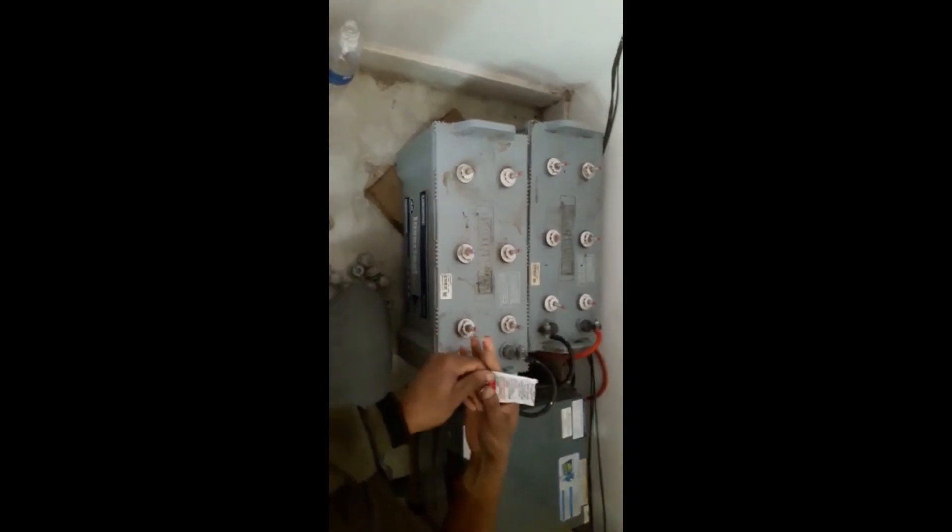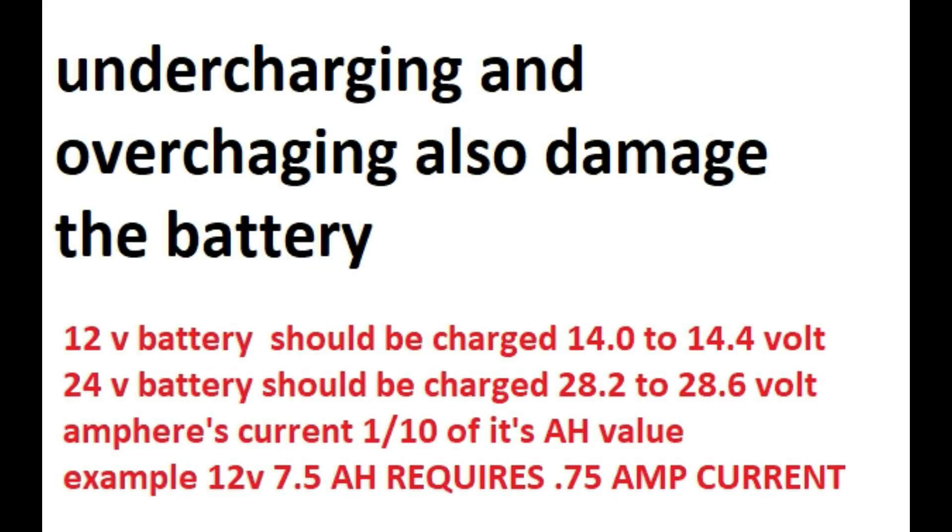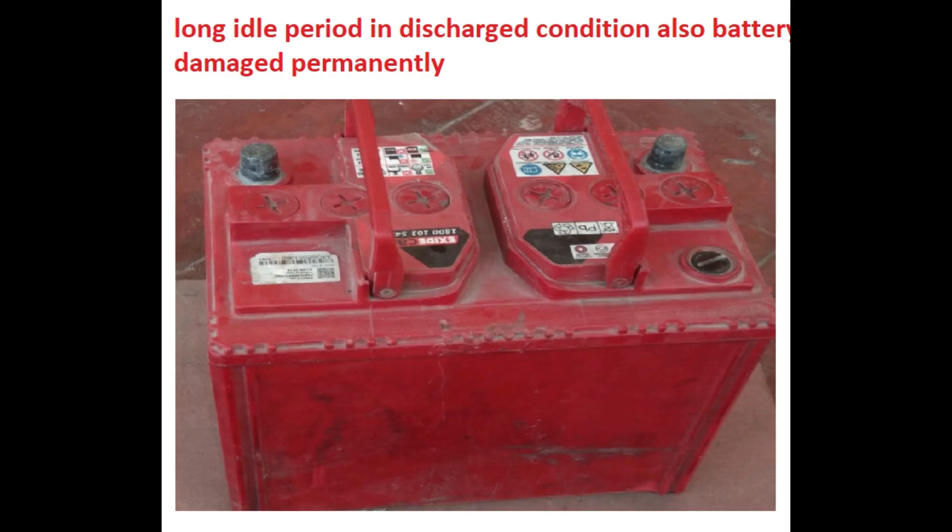Both undercharging and overcharging damage the battery and reduce its life. If the battery is repeatedly undercharged or overcharged, this damages the plate grids and shortens battery life. Overcharging also generates heat, which evaporates the water in the electrolyte quickly.